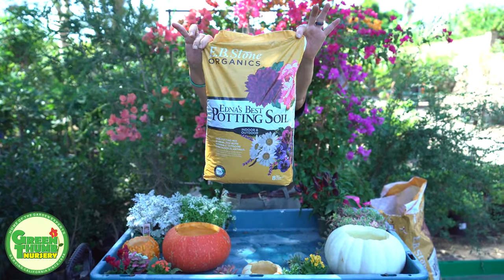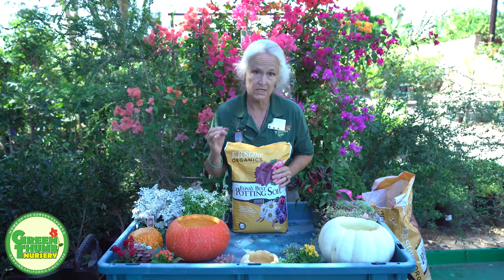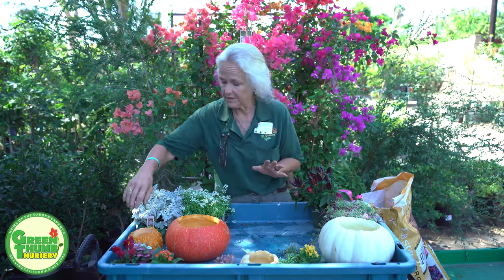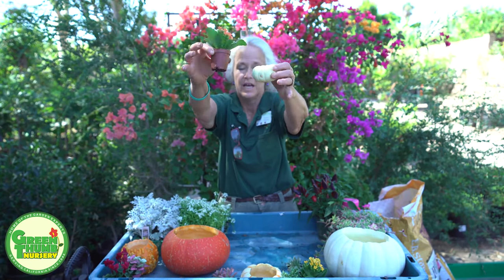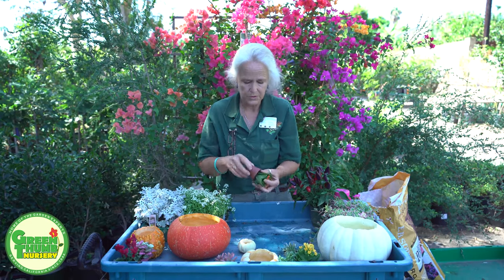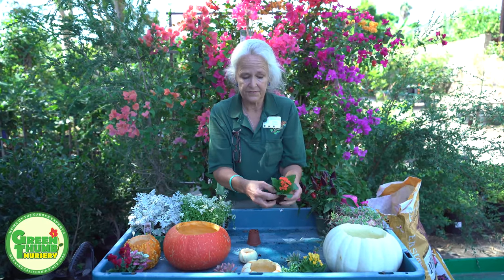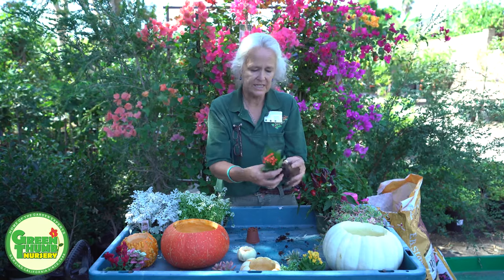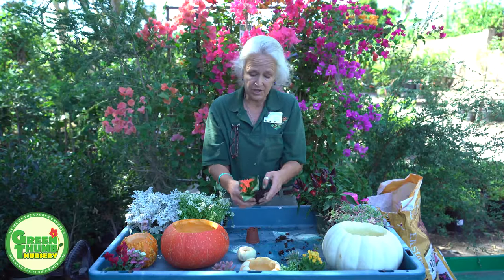This is a really good product. It's reasonably priced and it's good quality, so that's why I like to use it. The first one we're going to start with is a little succulent one — just this little cute mini pumpkin. I'm not going to need a lot of soil because the soil is pretty much on the root ball. The nice thing about succulents is they have really small root balls, and it's really easy to manipulate them and put them into small areas, and they're going to last a long time.